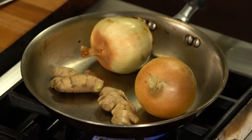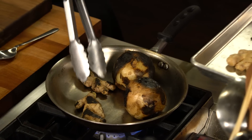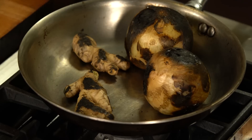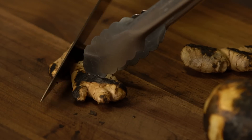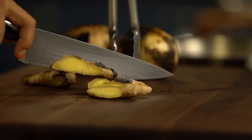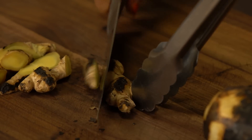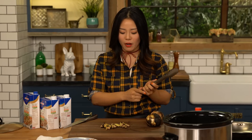It was taking too long, so I did a swap — this is magic in the kitchen. Look, they're done. Perfectly roasted and toasted. Now I'm going to slice the ginger. Don't worry about the burnt parts, it's totally fine. That's where all the roasted flavor comes from.